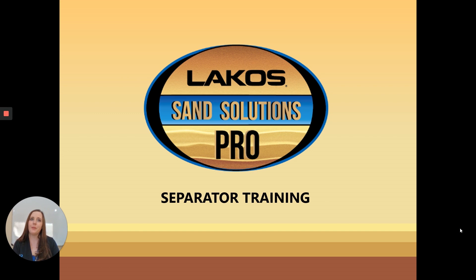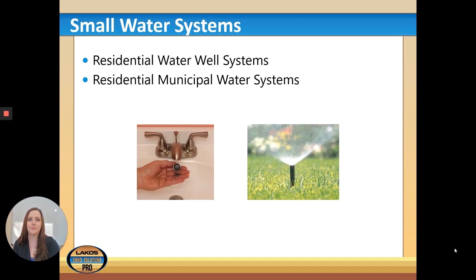Hi everyone, my name is Sarah Flaming and today I'm going to be doing the small water systems training module by Lakos Filtration Solutions. Today we're going to be focusing on our residential water well systems and our residential municipal water systems.